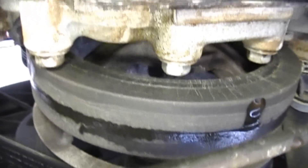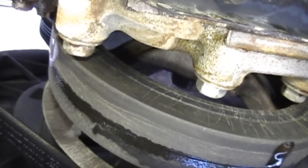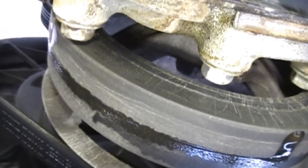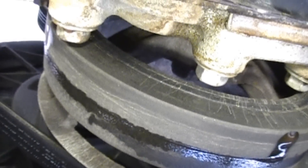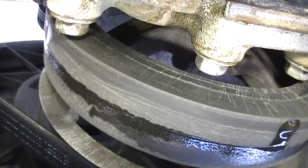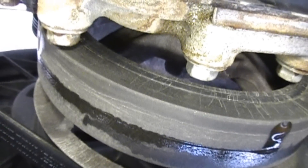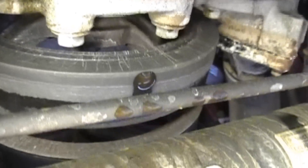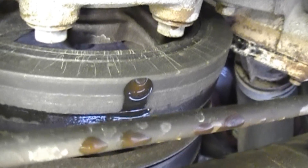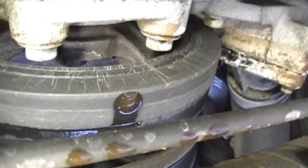That black spot you can see right in the middle of that harmonic balancer — that's not the belt you're looking at, the belt is on the farther left. That dark black strip around the harmonic balancer, after it's sat here about 20 minutes, that's where the coolant has been dripping on the harmonic balancer and dripping off for probably the last 100 miles or so.